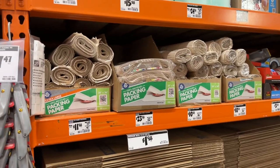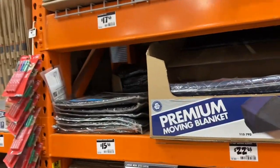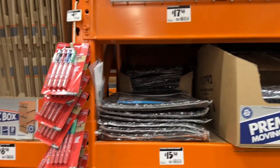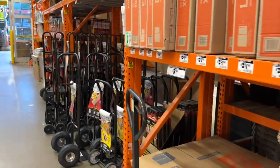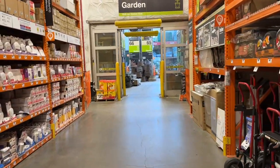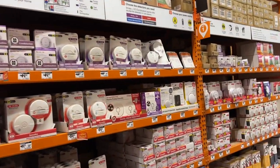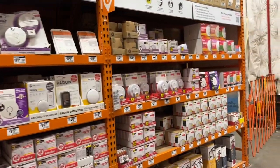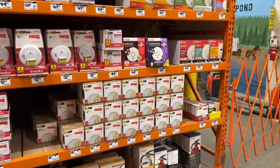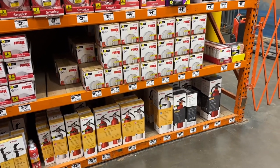You can get some moving blankets, but for moving blankets go to Harbor Freight - way better prices there. Don't forget safety first: get your smoke detector, CO2 detector, get those updated. Good time of year to change the batteries or just replace them. And get your fire extinguishers - we got one in the kitchen.